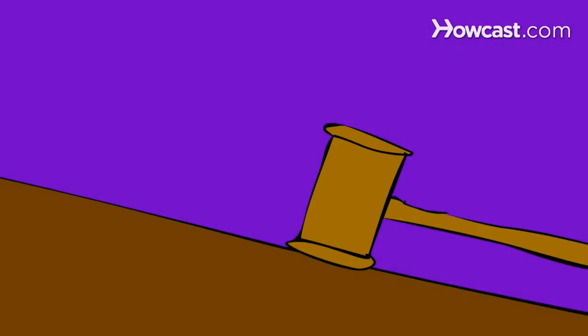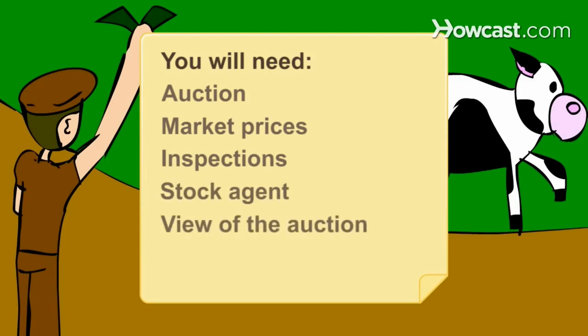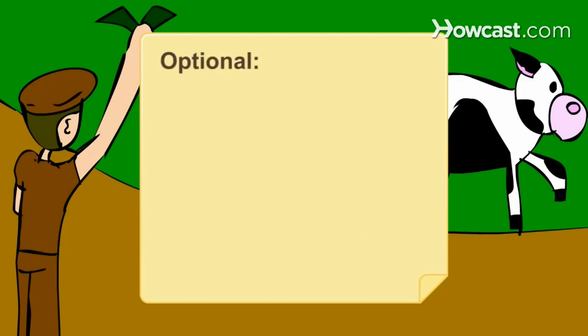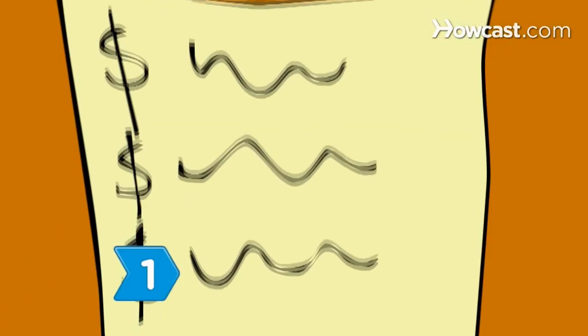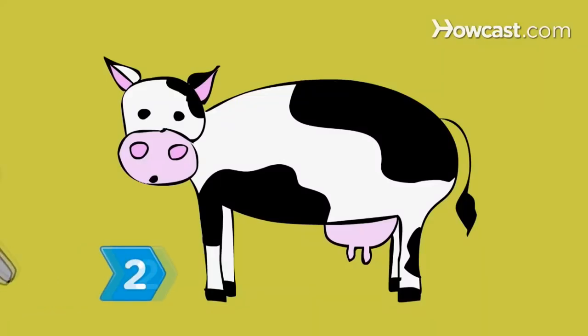How to Buy Cattle. Cattle are usually bought and sold at livestock auctions. Here are some tips to help you in your bidding. You will need an auction, market prices, inspections, a stock agent, and a view of the auction. Step 1. Inform yourself about market prices before you attend the auction. Plan on attending a couple of other auctions before you start bidding. Step 2. Arrive at the auction early so that you can inspect any livestock you may be interested in.